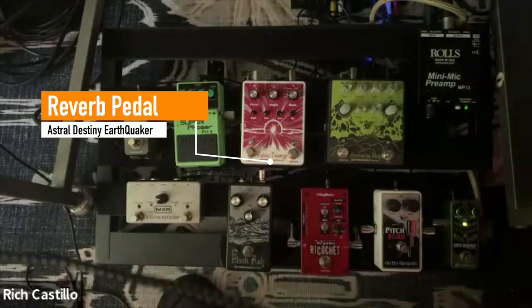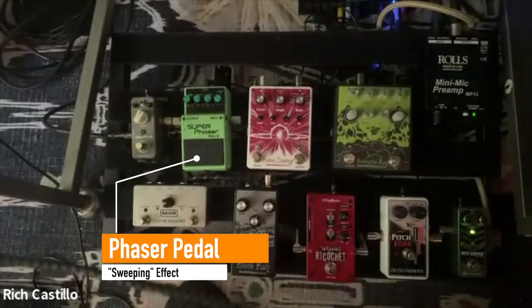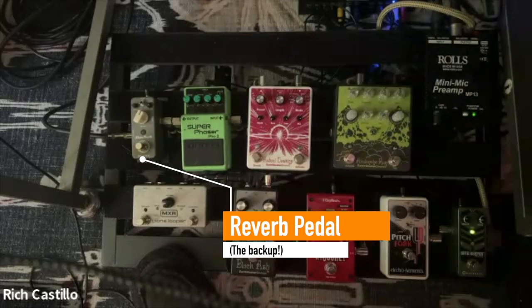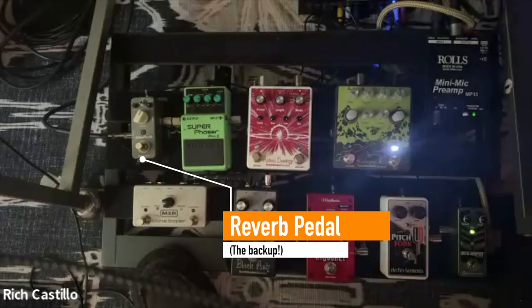Then there's the Astral Destiny — same company, Earthquaker — it's a reverb pedal with eight different kinds of reverb. You can use it as a regular everyday reverb pedal and just have a nice, sweeter sound. Then there's an old Boss phaser, from like the eighties. I like using it when I do simple repeating patterns because it matches the sweeping sound and it sounds really cool listening to it grow and decay and change. Finally, the last one is another reverb pedal called the Shimverb. It has a nice setting that adds a slight octave to the reverb, giving it a really cool ethereal kind of sound, which I like for ambience.